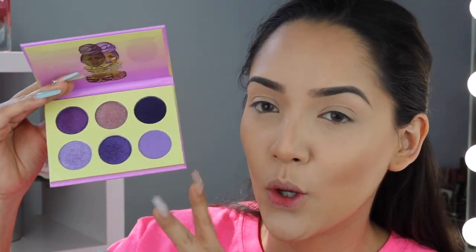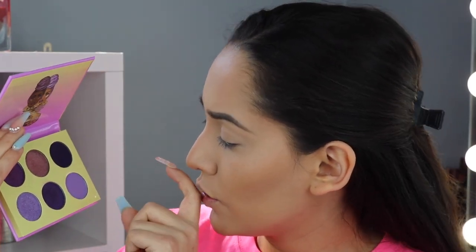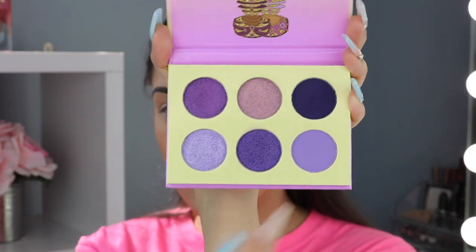I zoomed in a little so we can do the eyes. I know I jump around from face to eyes, but that's just how I do my makeup — I get bored doing one thing. I'm going to be using Juvia's Place The Violets palette — it has all these beautiful purple and violet eyeshadows. I'm going to use the bottom row — I love these three colors. I'm taking a fluffy Morphe x Jaclyn Hill JH30 brush and picking up the light matte purple.